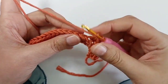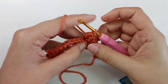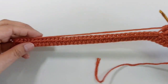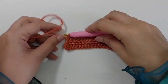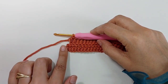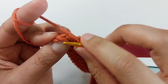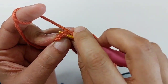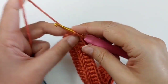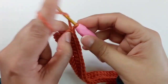Make one half double crochet in each stitch, back loop only: one, two, three. Do this pattern to the end of the row. At the edge of the hat, for the last stitch and the first stitch, use both loops. When you reach the last stitch, insert the hook through both loops, take the yarn, and make your last half double crochet.